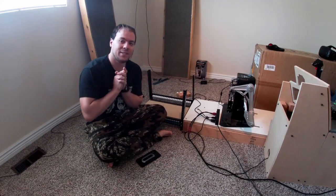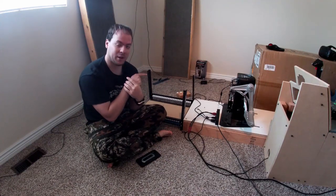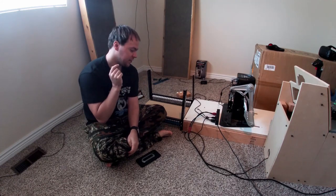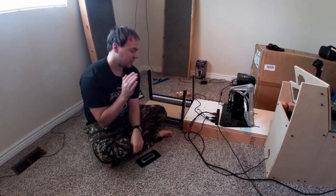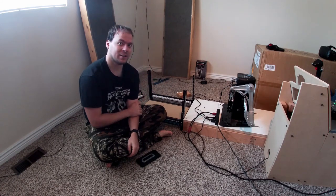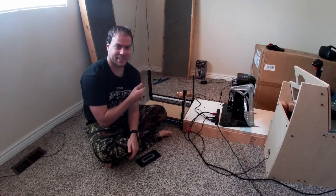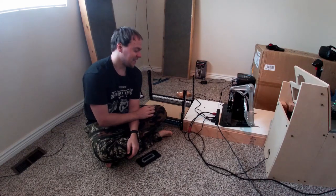Hello everybody and welcome back. As you can tell, we are in the cockpit again today and we are going to be working on the electronics. I'm going to go pick up everything that I would like to install today and we will actually get started. I hope you guys are excited because I would like to get some buttons working.